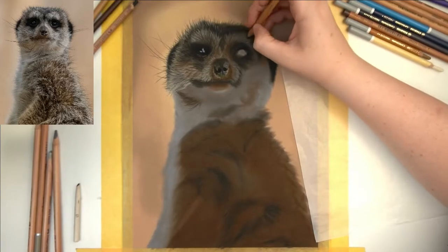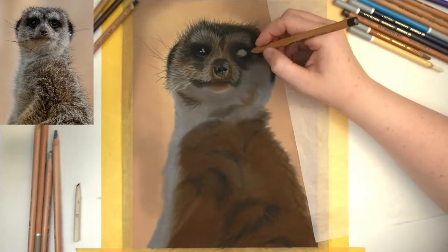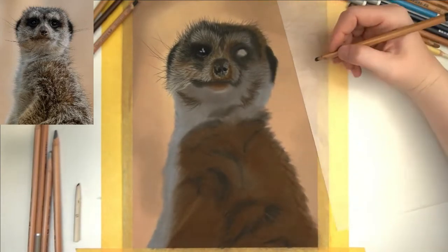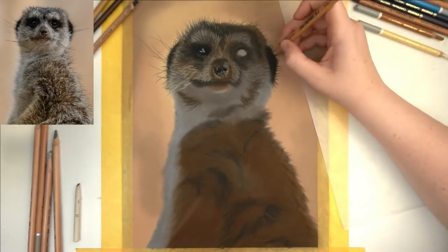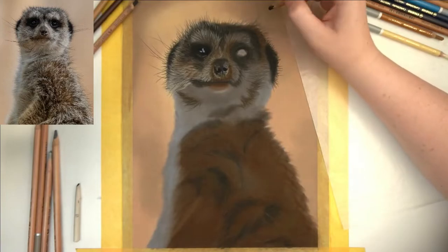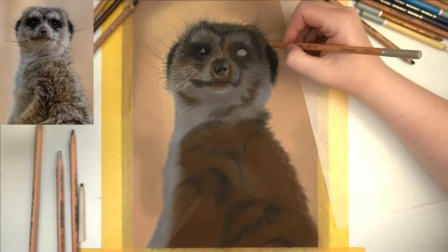After that it's time to get in the right side of his face. When the fur is almost ready, as we did with the left part, we add the dark gray first, then the lighter gray on top, and finally the very lightest gray at the very end so that it catches the very light hairs which catch the sun.